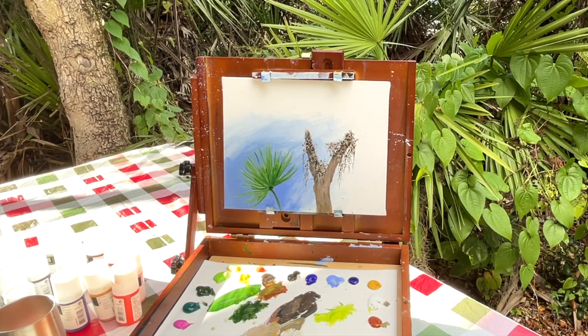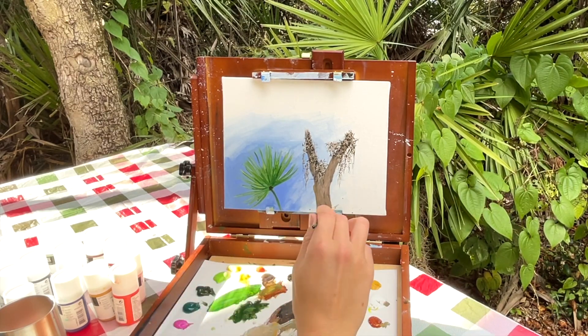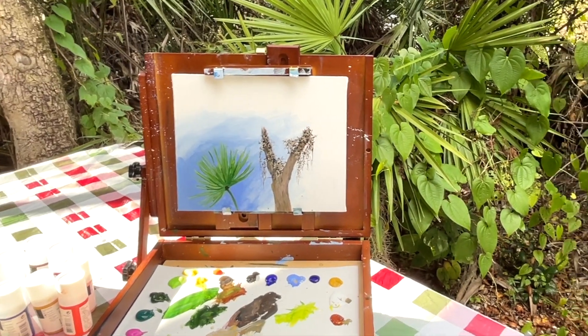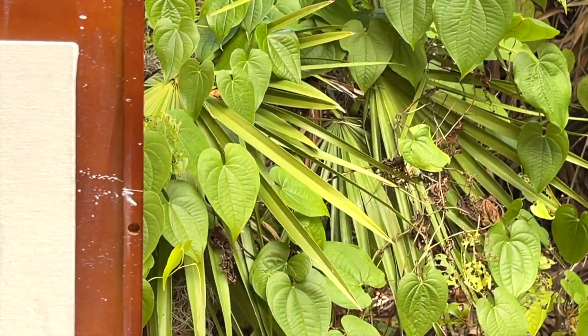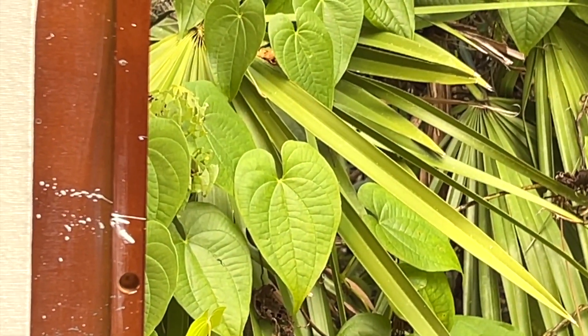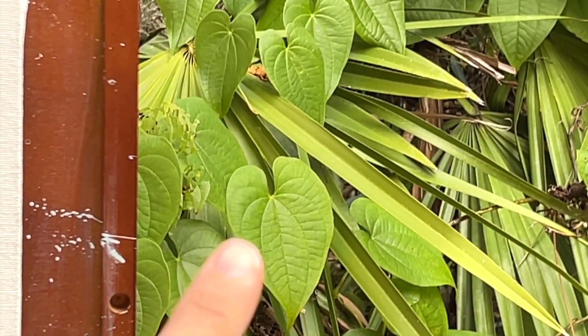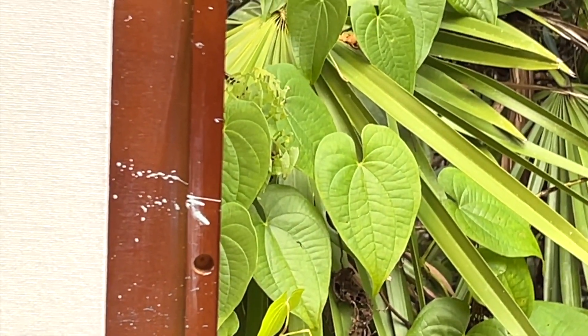Now you guys can see a quick, easy way to paint Spanish moss. Let's look at these other plants - what else do we want to paint? I have a feeling this plant here is not a native plant. But let's go with that, let's paint one of those.